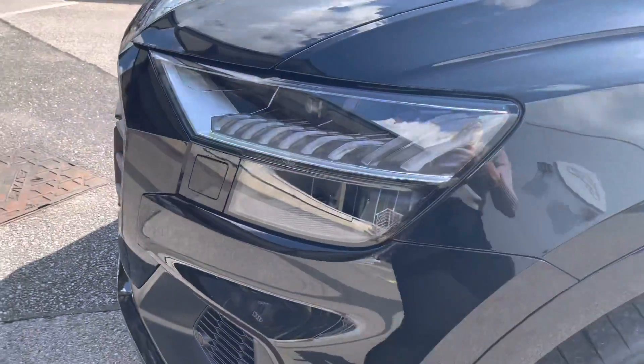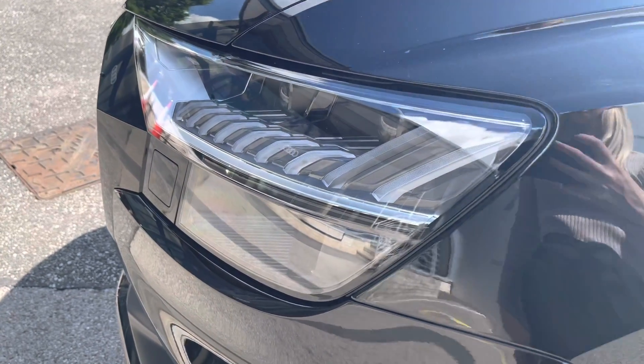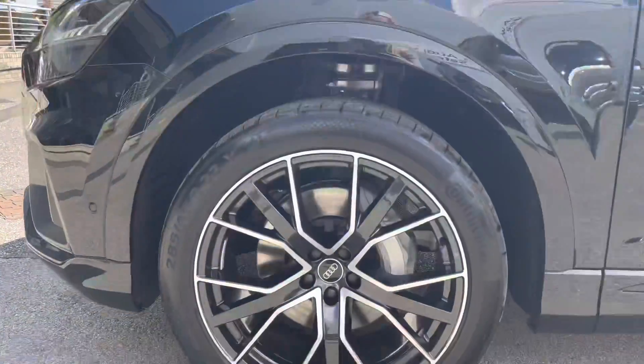To begin the tour we have the HD matrix LED headlights with the dynamic front indicators. This is perfect for all weather conditions, really illuminating the road ahead.